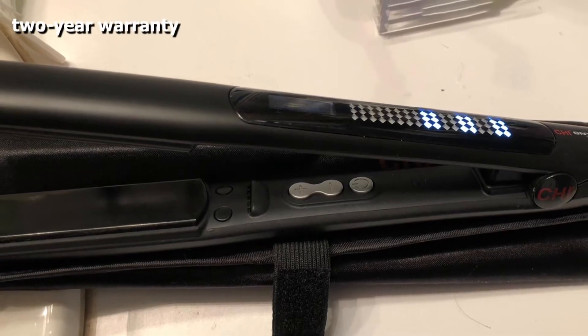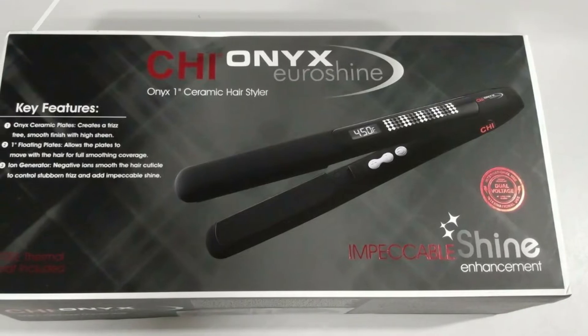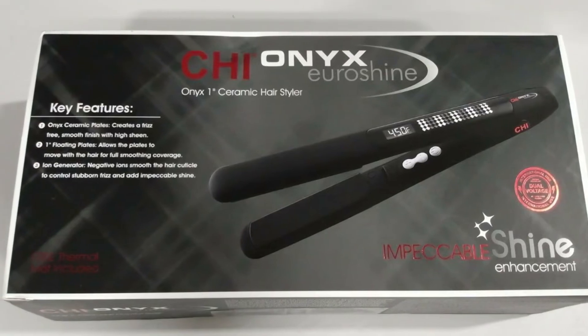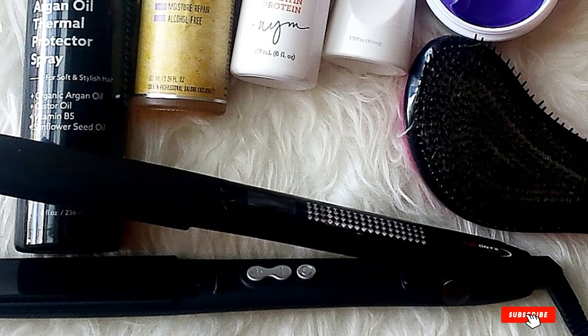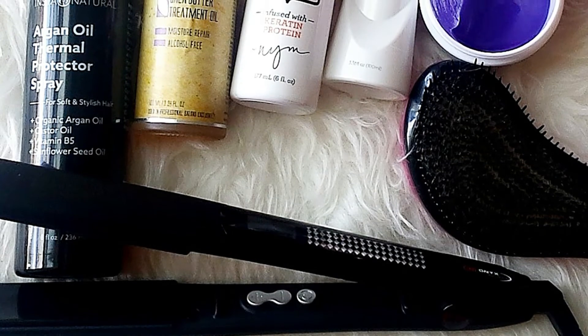The plates are onyx ceramic for double the negative ions. These charged particles are what make the hair extra smooth and shiny and prevent frizziness. The power button and temperature controls are inside the hinge of the iron, and the digital display is on the outside — so you won't change the temperature by accident. There are five presets ranging from 307 to 450 degrees, ideal for thick, curly, and coarse hair.